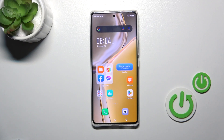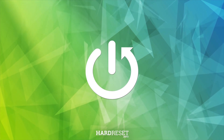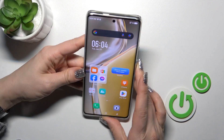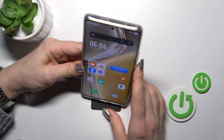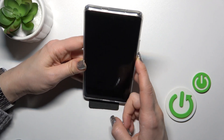Hi, this is Infinix Zero 30 and I'll show you the face unlock test on this device. I just set up my face recognition and now I'll make a couple of tries to unlock the device with my face and we'll see how fast this option is and does it work. So let's start.